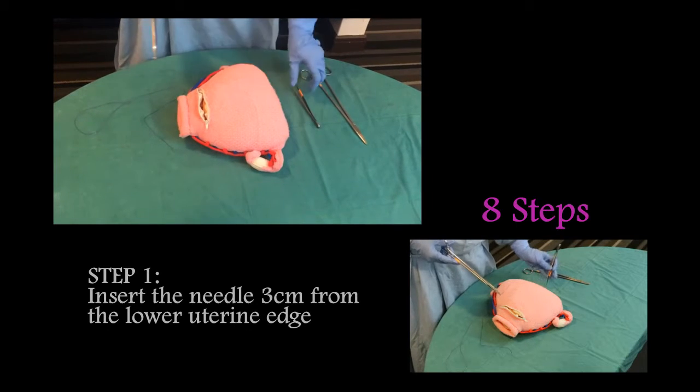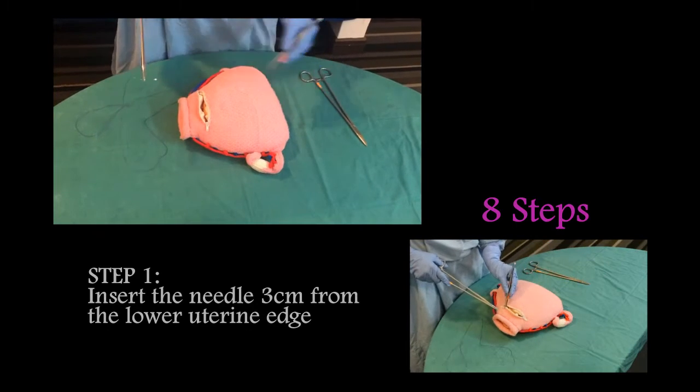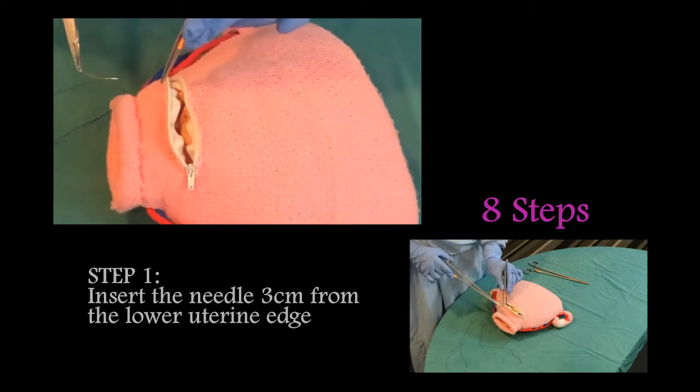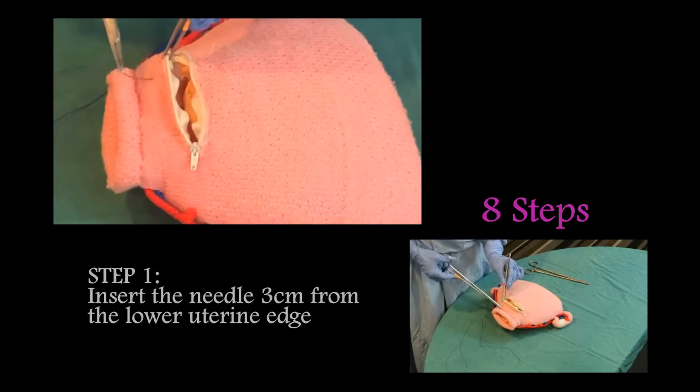Step one: insert the needle three centimeters from the lower uterine edge.